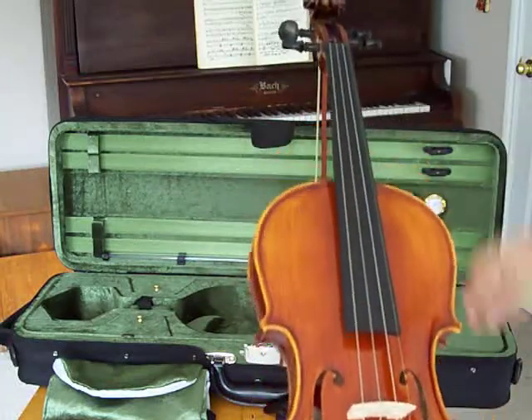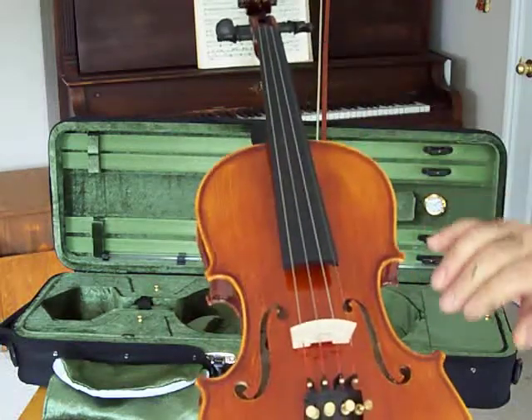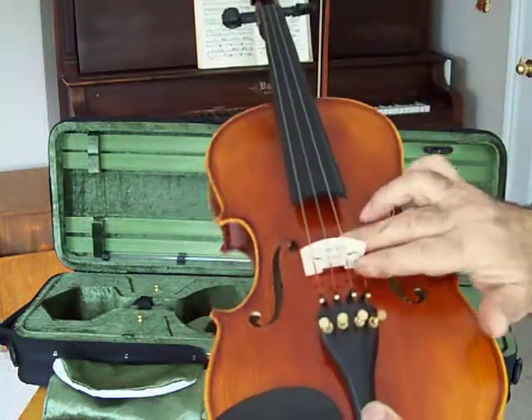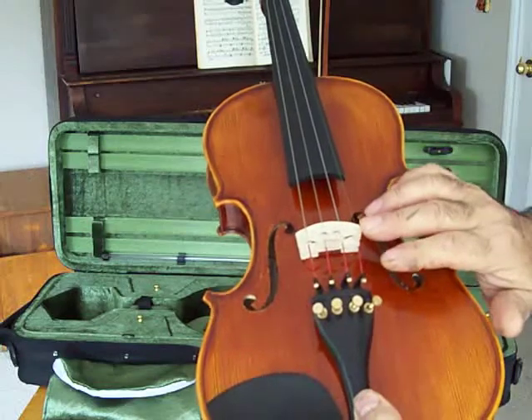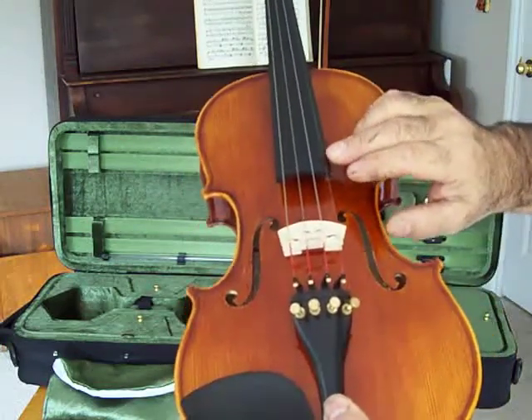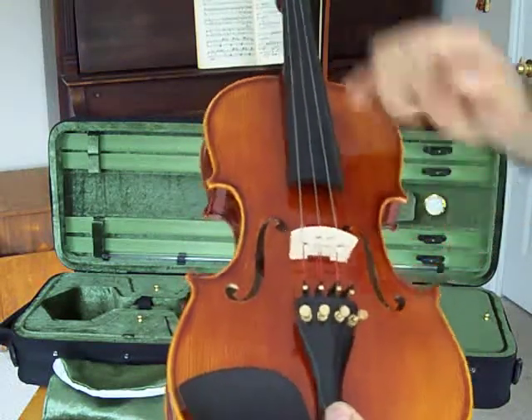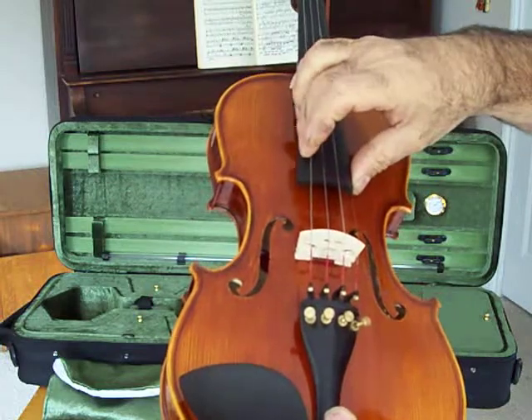It's set up professionally, meaning the nut is set very low right here in our shop, as well as the bridge, which is a German maple Ubert bridge, cut and set so you have exactly 3.5 millimeters from the bottom of the string to the fingerboard on the E, and 5.5 on the G.